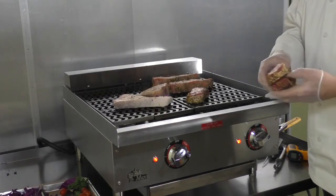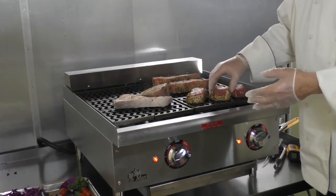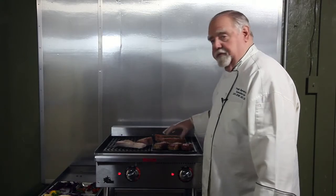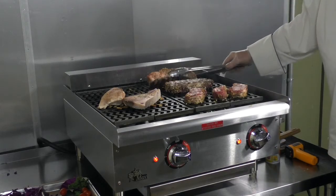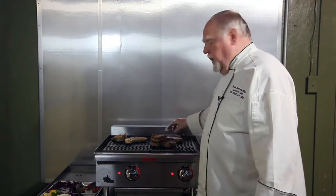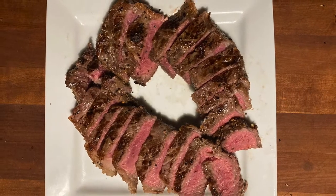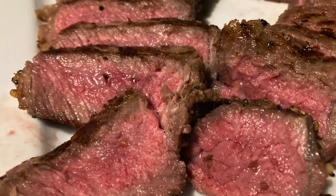I'm going to put on a center-cut pork chop. And there's no worry of cross-contamination here — they're not going to be on the same grate. Getting a beautiful brand on the steaks. I'll be pulling the steaks at about 125°F and they will rise when I pull them off the charbroiler to about 135°F, which is where I want them to be.